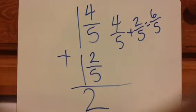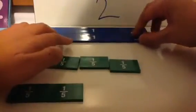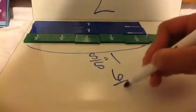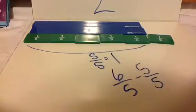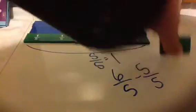Let's look at the visual. Step 1 was add the whole pieces — there are the 2 whole pieces. Step 2 was add the small pieces: 4⁄5 plus 2⁄5, and we got 6⁄5. Now, we know that 5⁄5 equals 1 whole. I have 6⁄5 right now, but since 5⁄5 equals 1 whole, I'm going to subtract those 5⁄5 from the 6⁄5. So what am I left with? I'm left with 1⁄5.